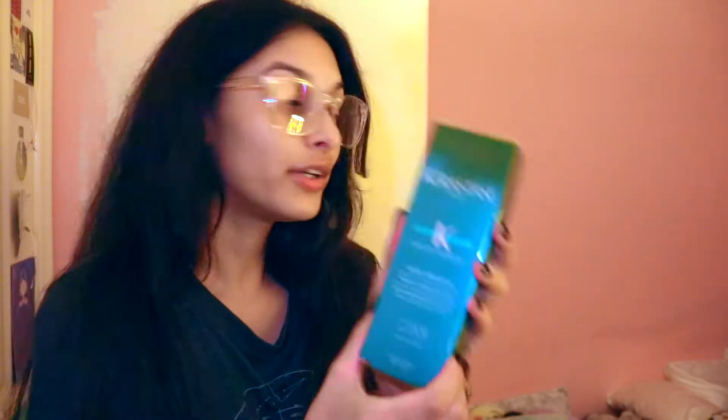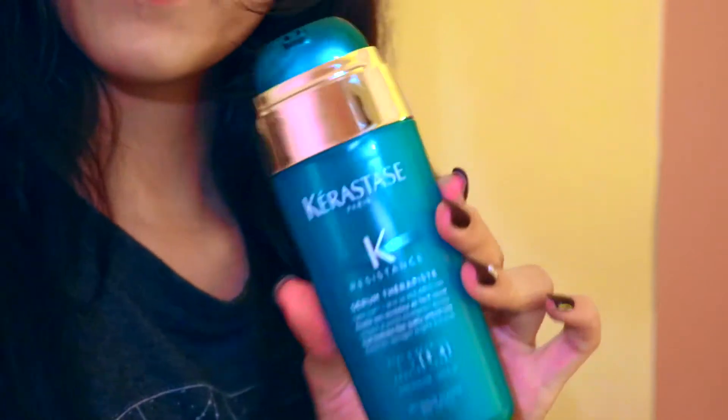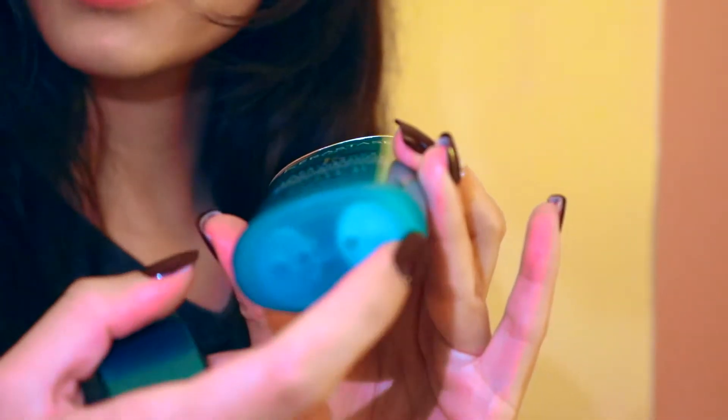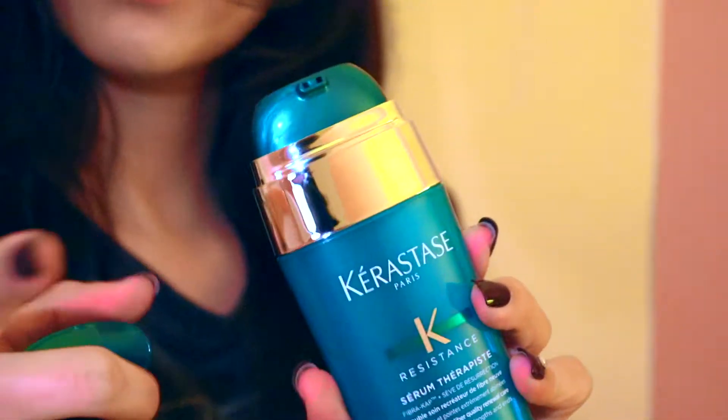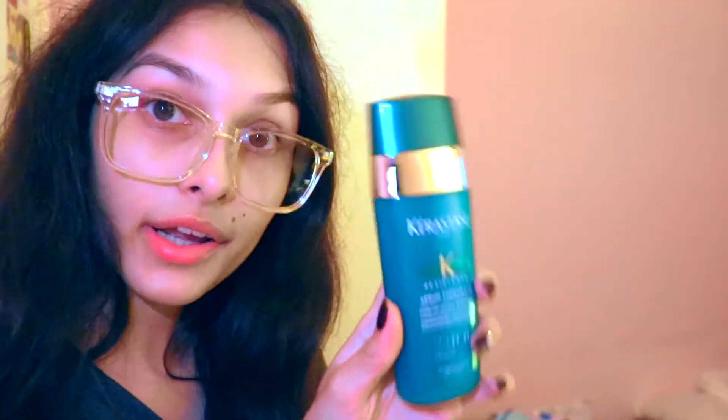My other one ran out so I had to order a new one. It was a little pricey but it was on sale on Amazon — normally around thirty-something dollars but it was on sale for twenty. It has two pumps inside: one is the oil and one is the leave-in conditioner. It's a good investment. Here's my old one and here's my new one — it's amazing for your hair.